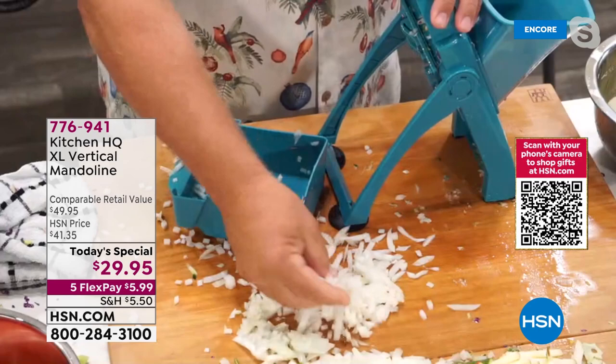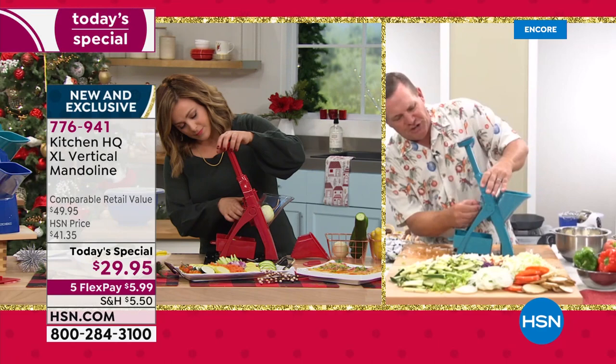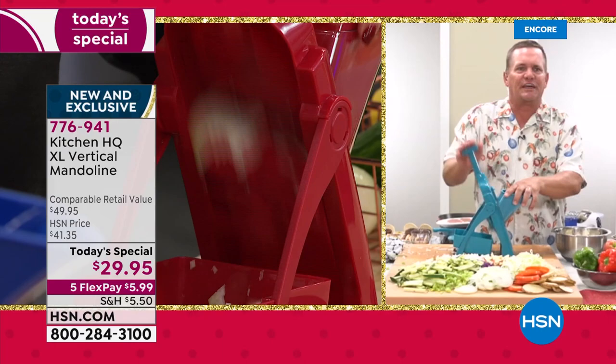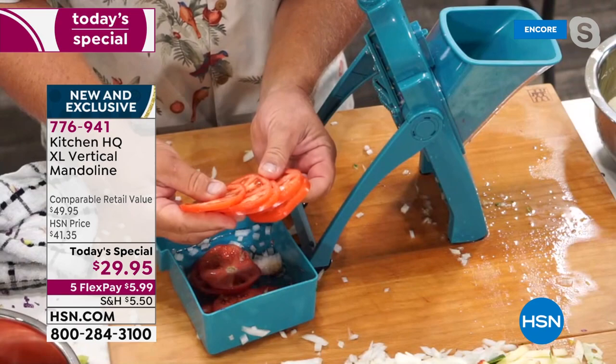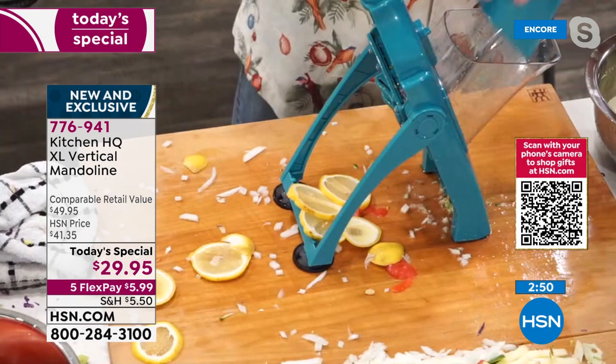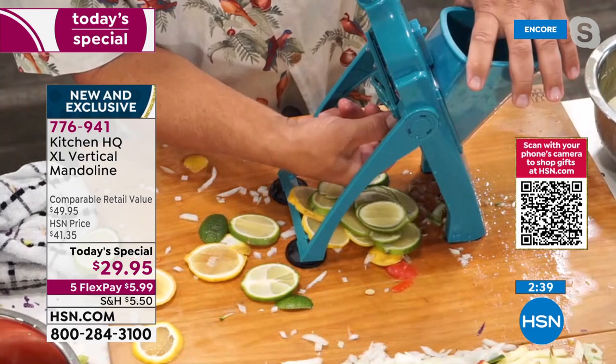It saves so much time, and it's not just the time saved but the quality of the job. By changing the knob on the back you go to a thinner, thicker, or medium slice. If all you use it for is slicing tomatoes — look at these perfect slices. Not just tomatoes either — take a lemon, lime, orange, or tangerine, put it in the machine, and in seconds you've got sliced citrus. Bartenders love this.